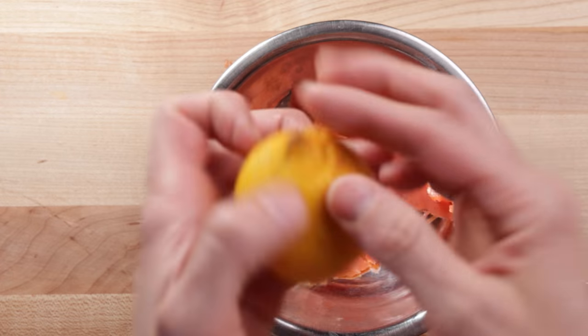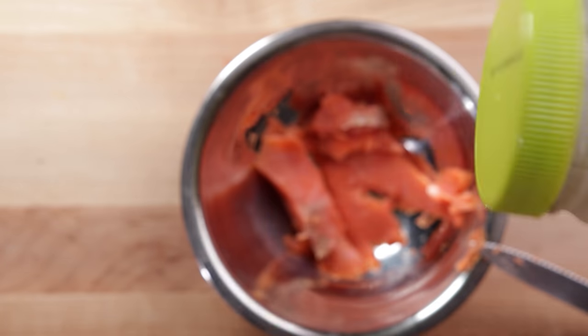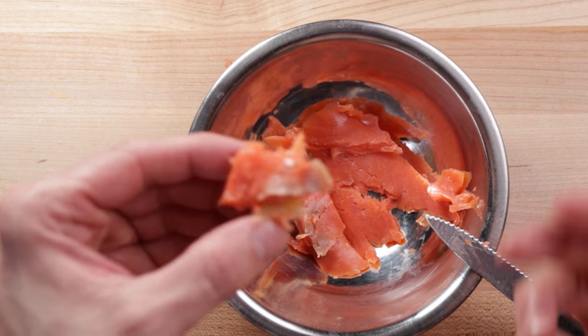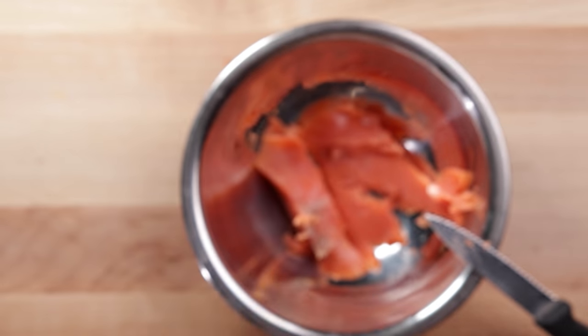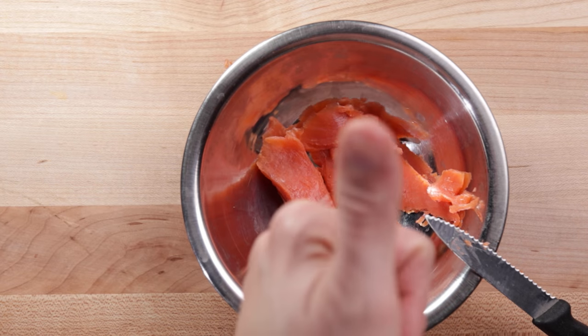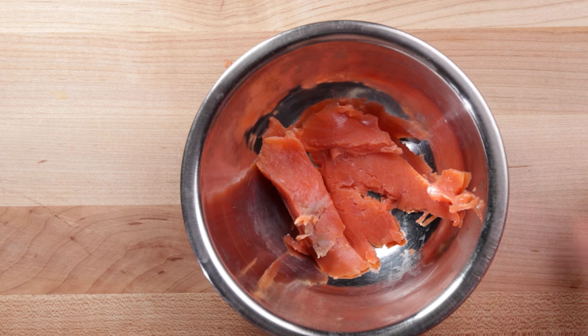You can mix smoked salmon with other things like sriracha or mustard, depending on what version of carnivore you're doing. There's a spice blend I like, or you could squeeze some lemon over it. A primal mayo or avocado mayo is good too, or grab an extra piece of cheese and eat it together. This is just an easy, quick, awesome whole food — smoked salmon.